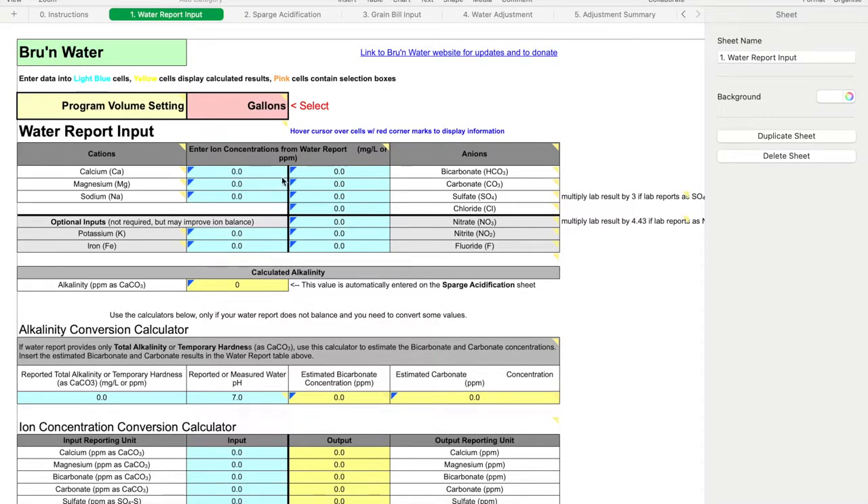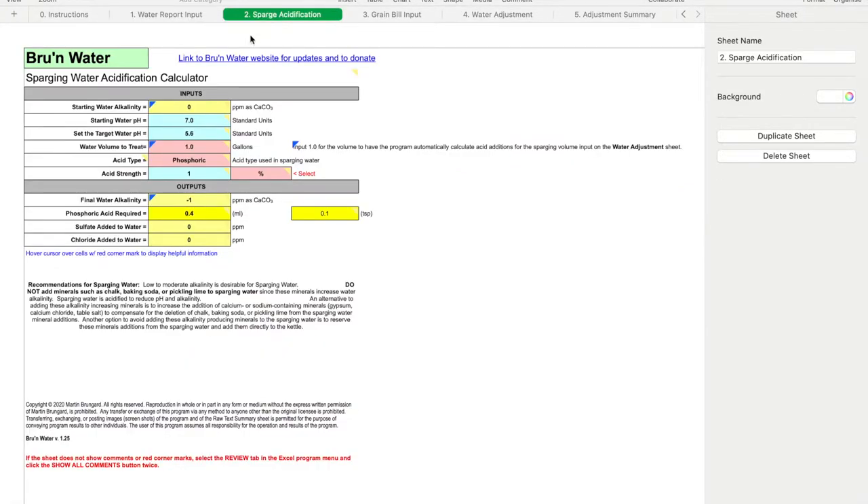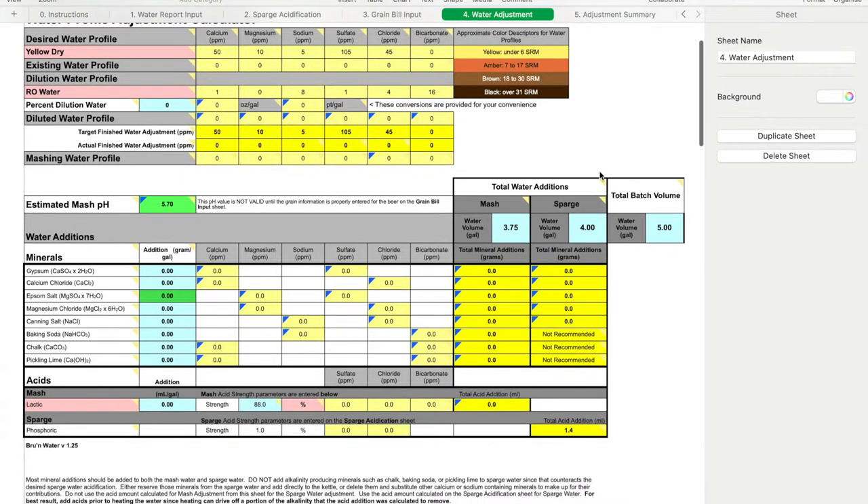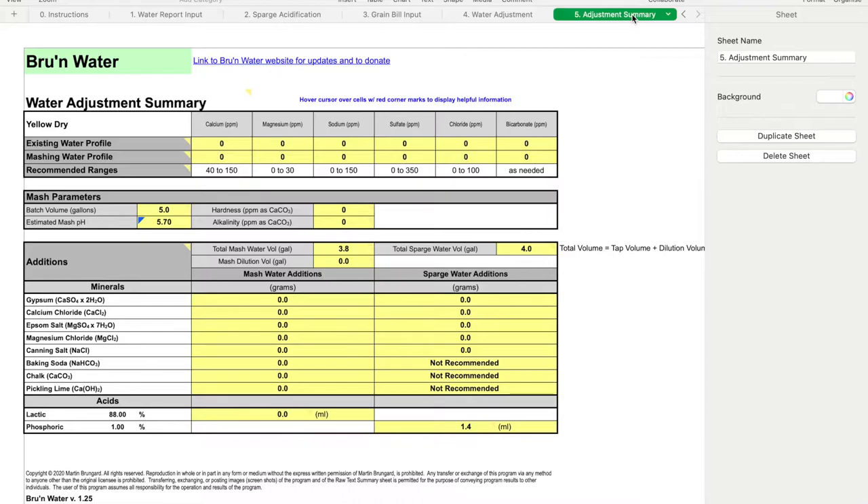There's a great spreadsheet you can download for free called the Brun Water program at brunwater.com. After loading in your city water results and all the grains you intend to use, it'll give you the calculations for what you need to add. Give it a try.